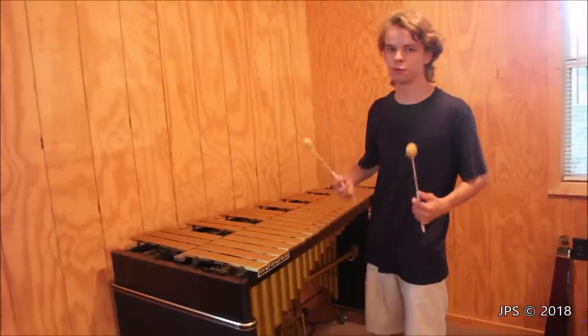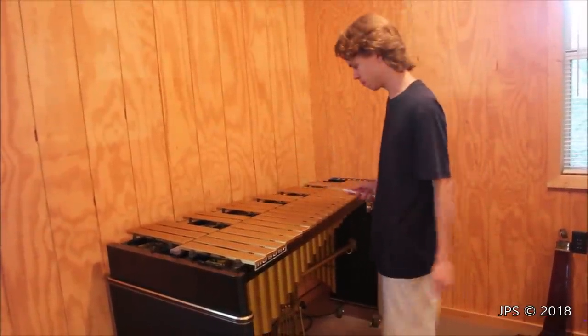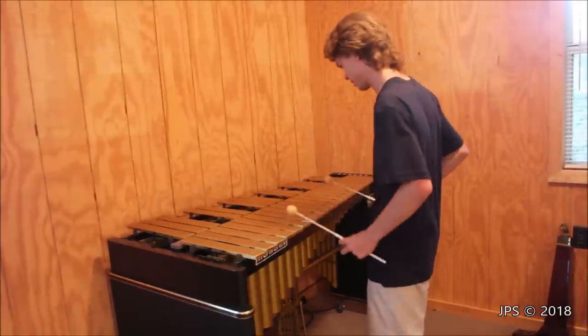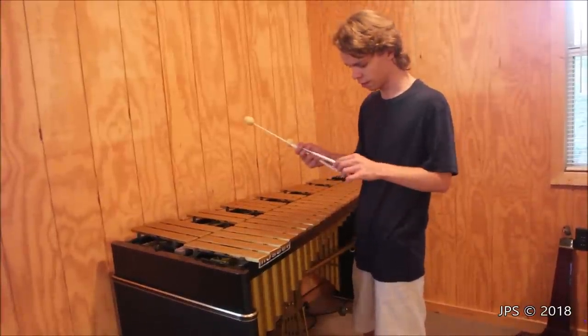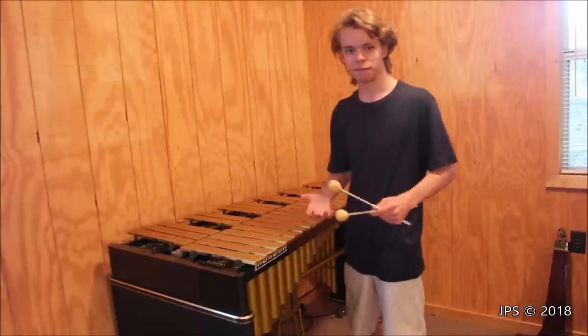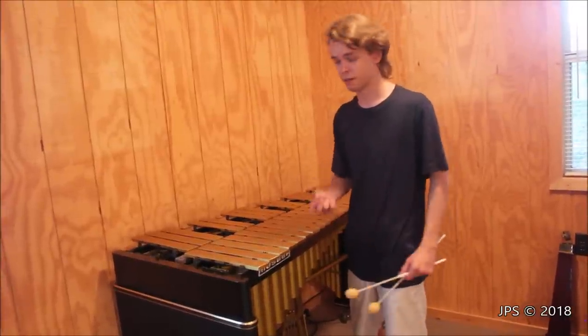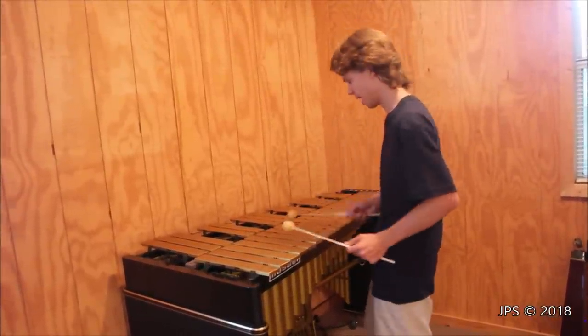It has an absolutely beautiful, pure tone, and it's what I love so much about the vibraphone — it's just such a clean, pure, crystalline sound, but it can also be very warm. I'm using rather soft mallets right now. These are Musser M8 mallets. I also have M7 and M6 mallets. The M6 mallets are very hard and make the vibraphone sound very bright, but these ones here sound absolutely pleasant.